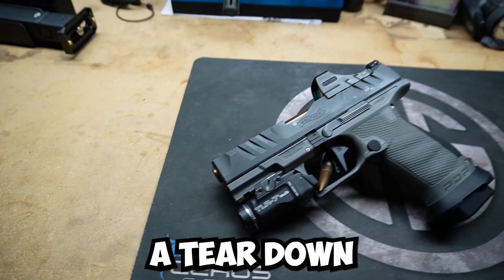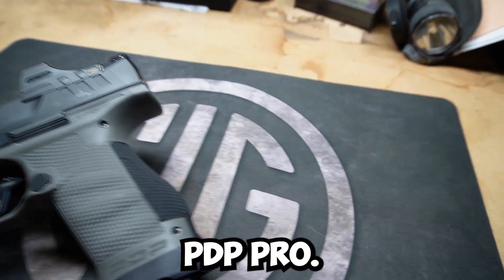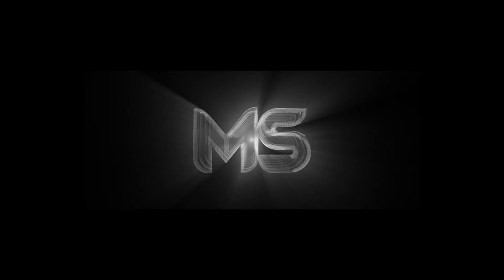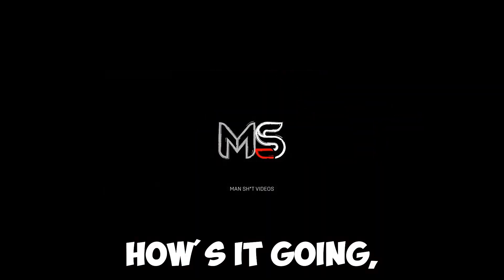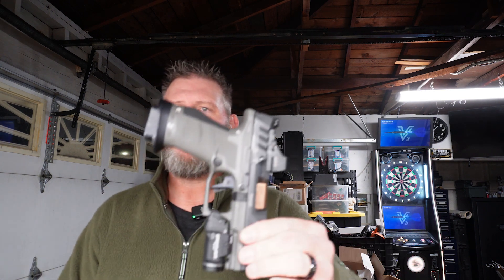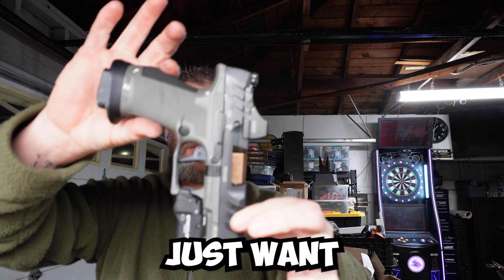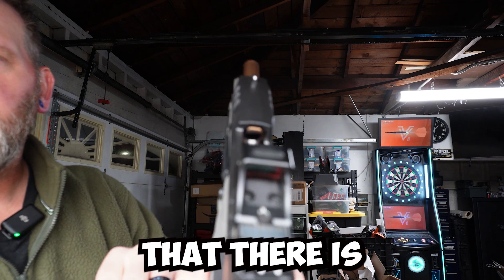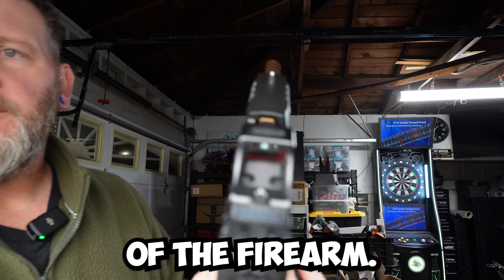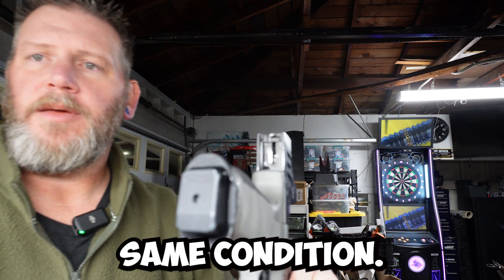Today we are going over a teardown and reassembly of a Walther PDP Pro. I want you to know that this gun is clear — we're showing right here in front of the camera that there is no ammo inside of the firearm. Everything from this point forward will be on the same gun in the same condition.